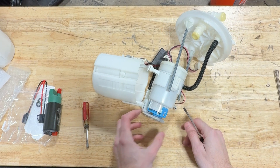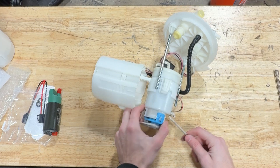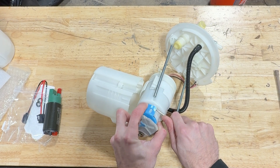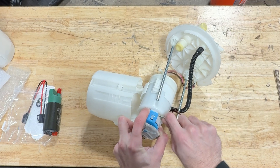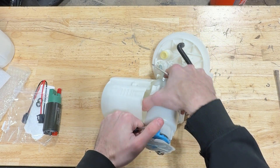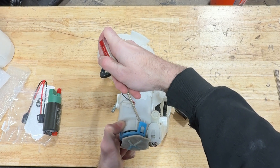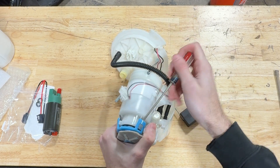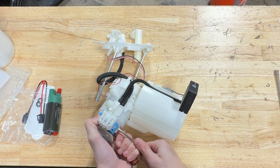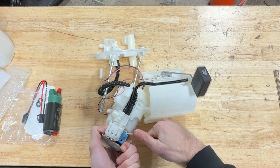Once we've got that out, we're going to take off the factory filter. This is where you want that second flathead because this one's a little more finicky than getting the pump module out of the bucket. We're just going to pry up and get it over that lip. Sometimes you might need to leave a screwdriver in one of these locations because you'll get one up and then go to do another and the one you just did will pop back down — so it helps to have multiple. So that's all three of them popped.